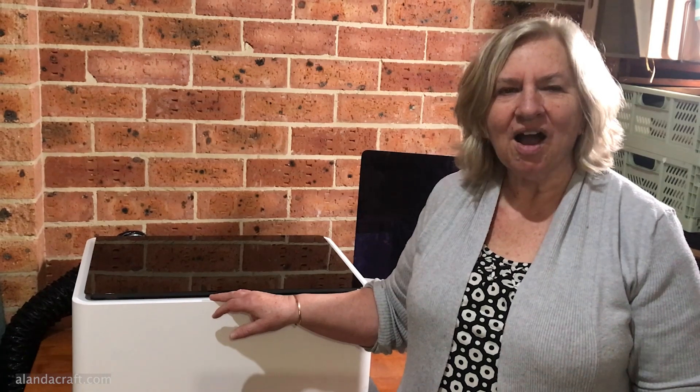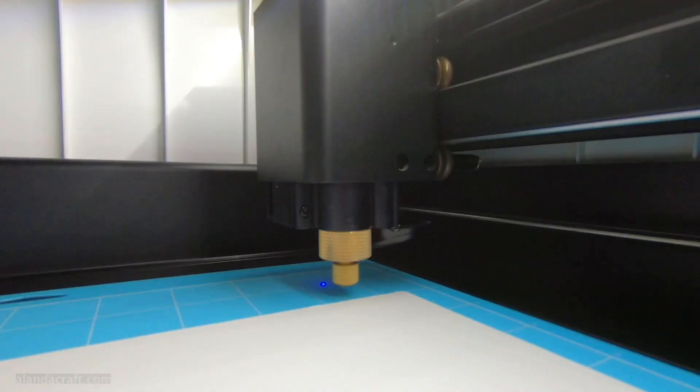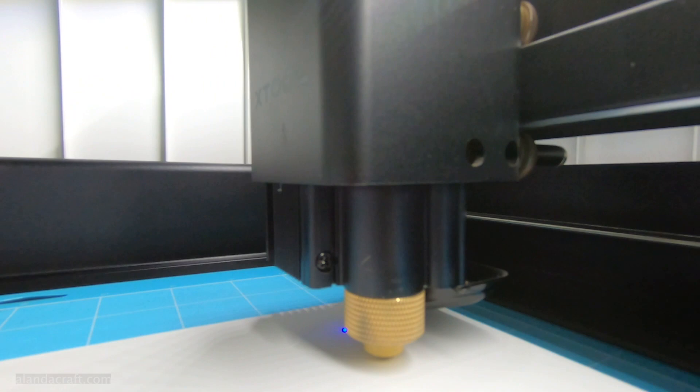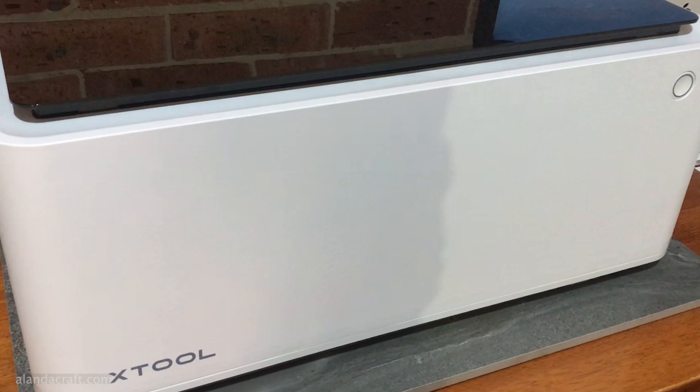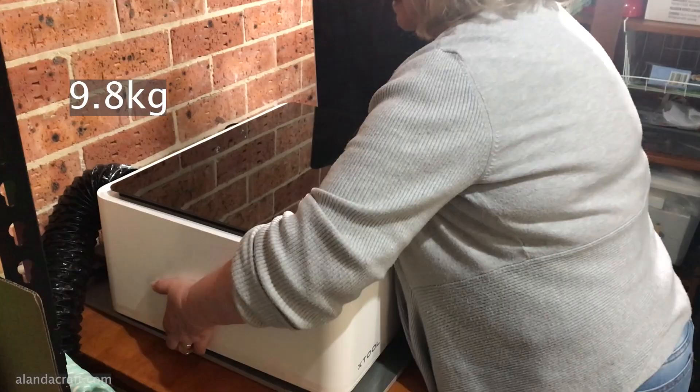Hi, I'm Wanda from Alanda Craft and this is the XTool M1 laser cutting and engraving machine. This machine also comes with a blade cutting function just like the Scan and Cut and the Cricut machines. We were given this machine to have a play with and to share our thoughts. It's a really lovely looking machine — very compact and fully enclosed so all the debris stays in the machine. It's not very heavy and I was able to move it around on my own.